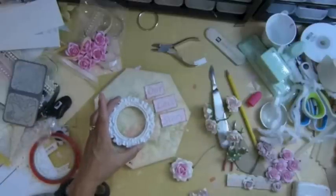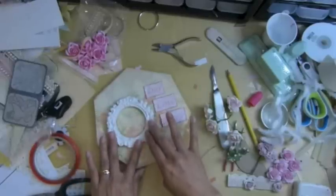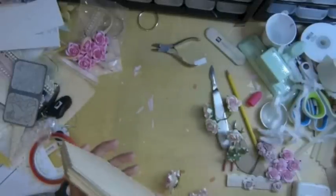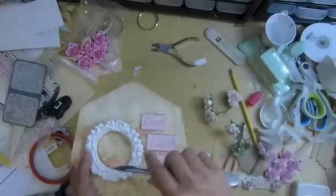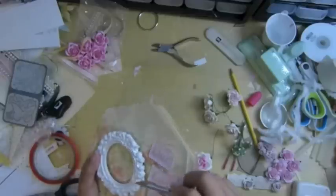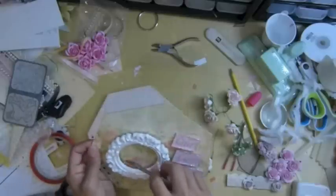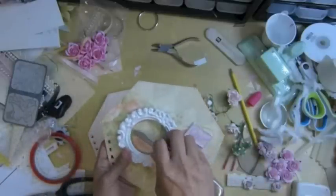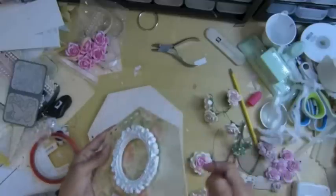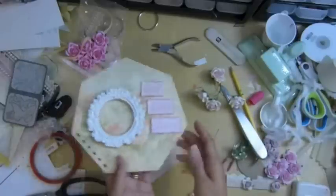I'm pretty sure I like this so far. I'll put the hot glue and place this one there. Make sure the hot glue doesn't come over the edge, because it's going to be hard to insert the photo.